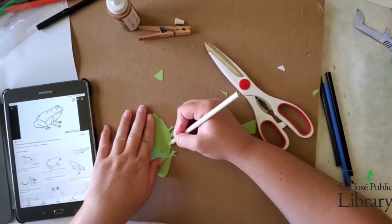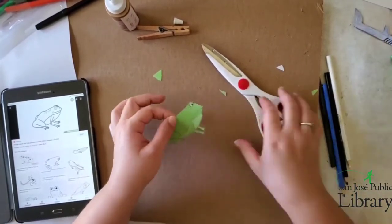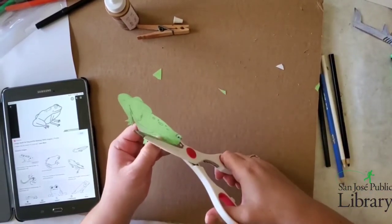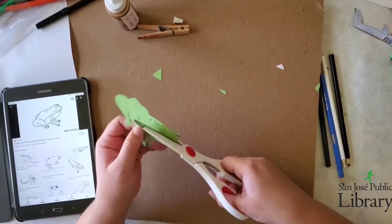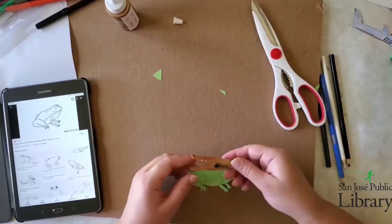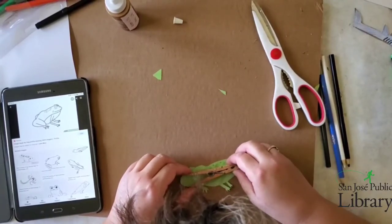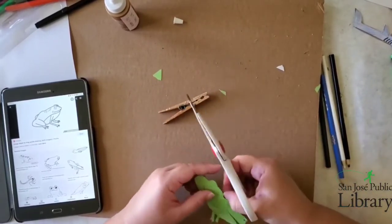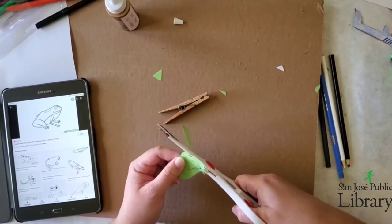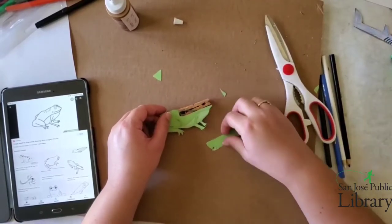Now I need to make sure to color in the chest — the chest is going to be a lighter green, so I'm using my white colored pencil to make it lighter. I also forgot to add the little warts on the back, so I just used a black pencil for that. Now I'm cutting through the mouth — I'm going to cut to the back part of him. His mouth is going to be opening up once it's glued on the clothespin. I just want his head and back, so I'm cutting that portion off.